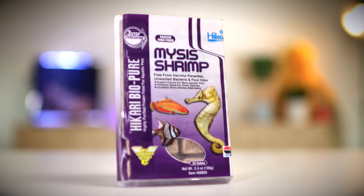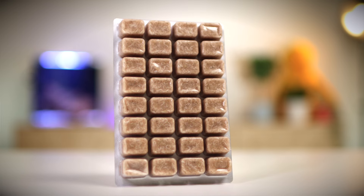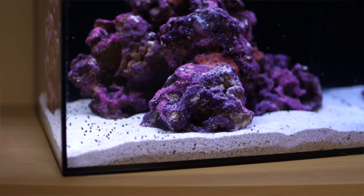In the afternoon, I thaw a cube of Akari mysis shrimp and feed about a third of it. To make sure the food doesn't just go straight into the filter sock, I turn off my return pump and wave maker for 15 minutes during feeding. It's really easy to overfeed a small tank, so err on the side of feeding too little.